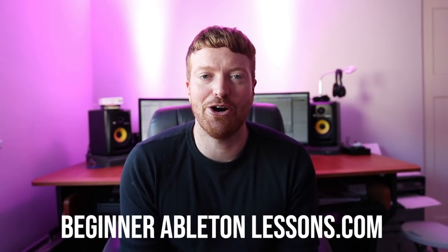Hey guys, how's it going? Sorry I've been a bit vacant over the last couple of weeks. I've been trying to finalize this Ableton course, which I finally managed to finish. So it's ready for you guys to go and download it at beginnerabletonlessons.com.